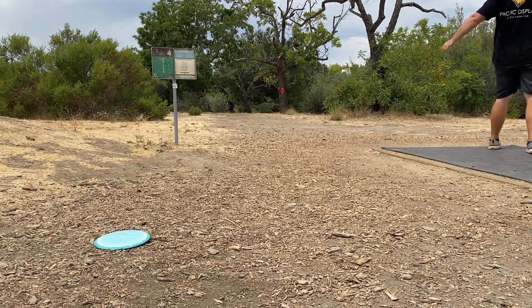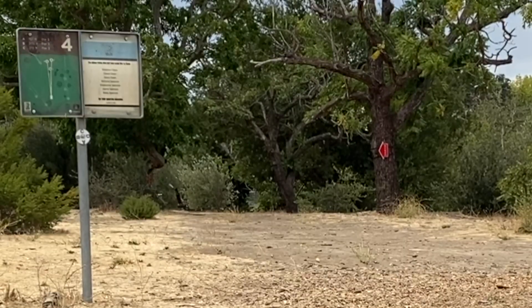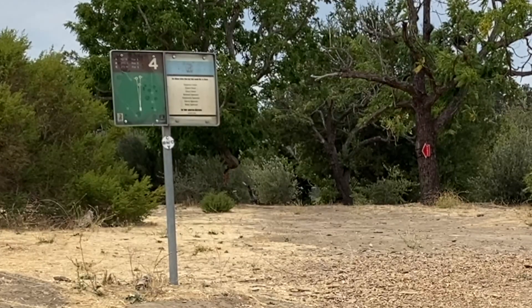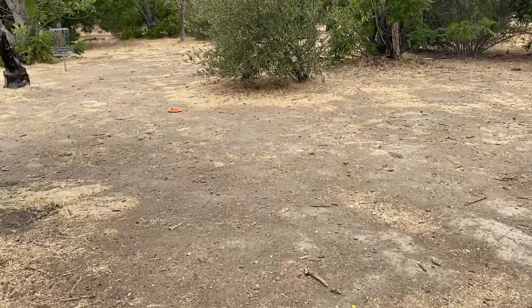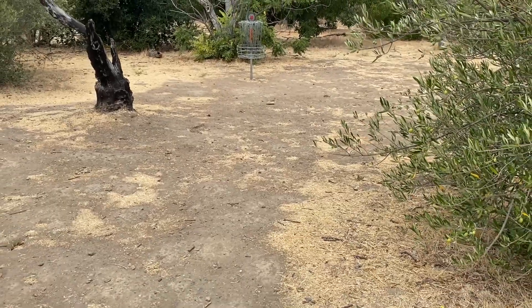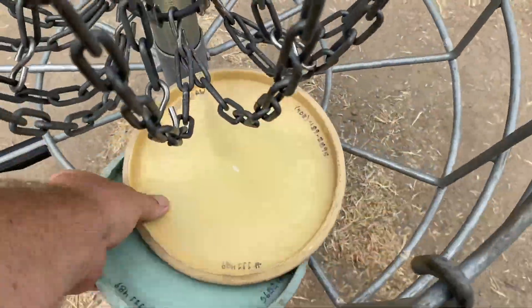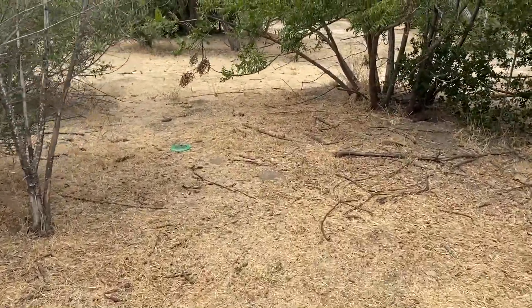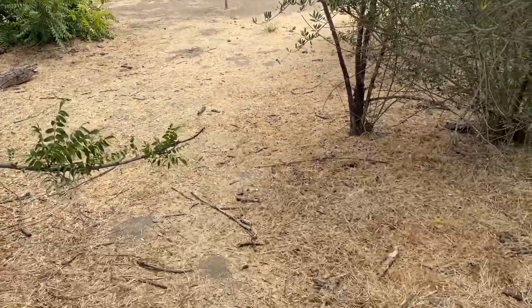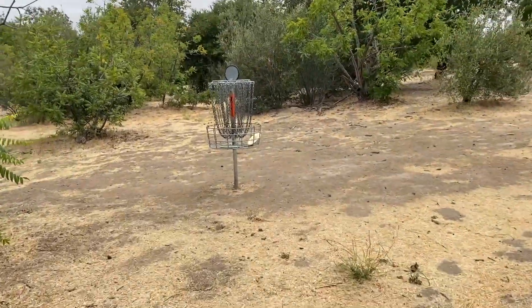Here we go, hole four. The basket is the silver one back behind — no mandos on this hole. Honestly, that's probably one of the better forehand hyzers I've ever thrown. Circles edge for me on this hole — the forehand is almost miraculous. Let's see if we can make this. Drained both of those putts. Going over to the backhand, which gave it a good ace run, but not so happy about this long comebacker — at least it's for birdie. Birdied it both ways — unbelievable!